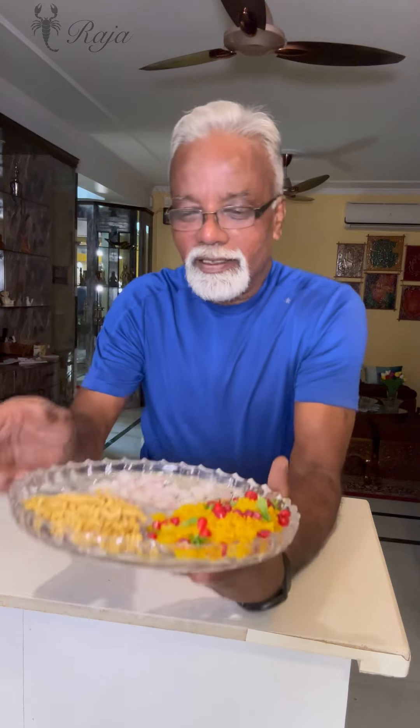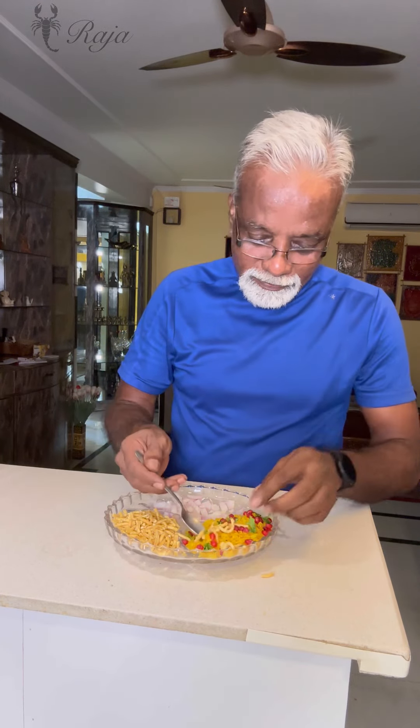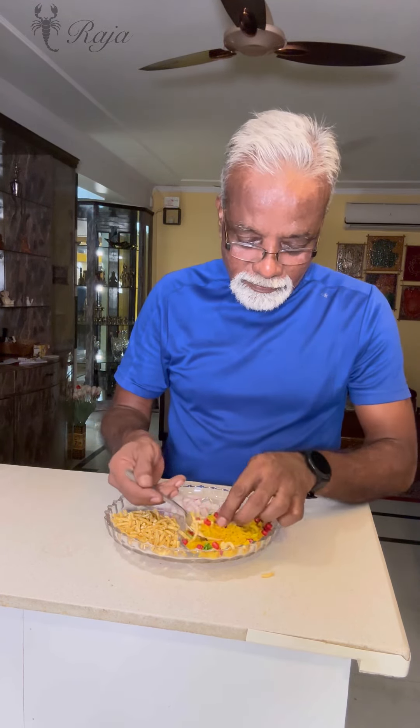If you want, add a squeeze of lemon over it — half or quarter neembu — and have that. If you don't have ratlami sev, you can always add aalu bujiya or plain bujiya. I mentioned ratlami sev specifically because it tastes different with that black pepper — it's yum. Let's taste it and see. I'll put some ratlami sev. Amazing!